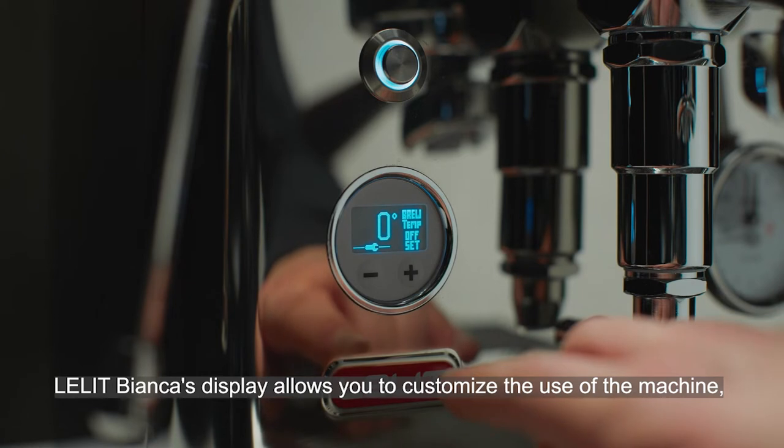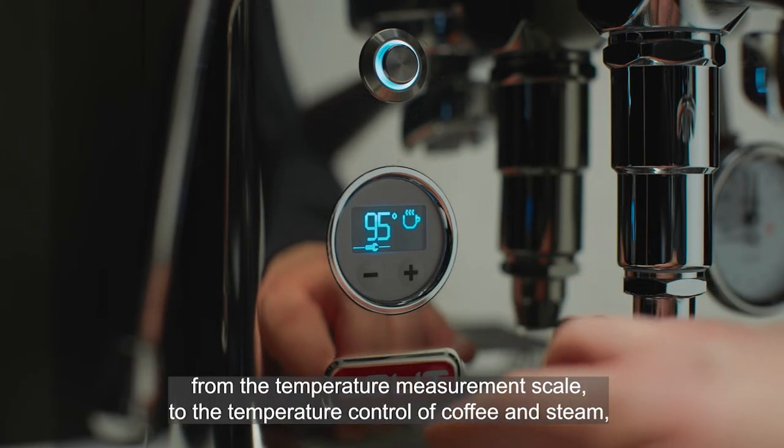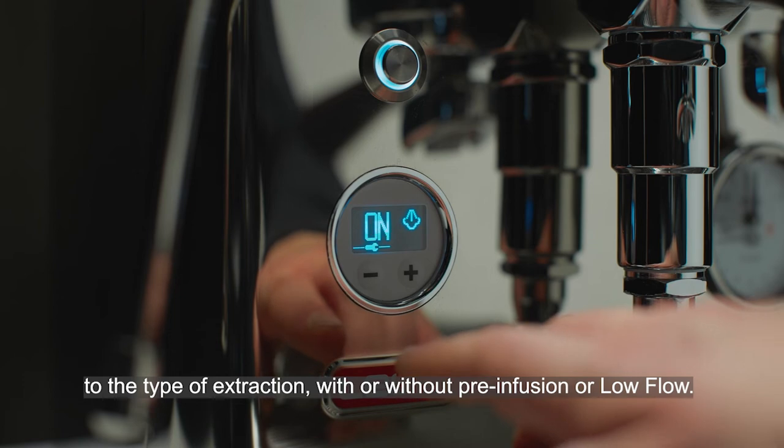Lelit Bianca's display allows you to customize the use of the machine, from the temperature measurement scale, to the temperature control of coffee and steam, to the type of extraction, with or without pre-infusion or low flow.